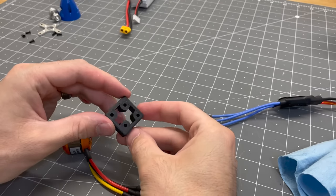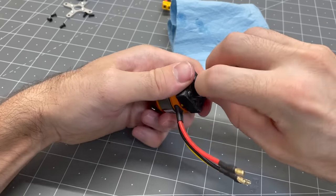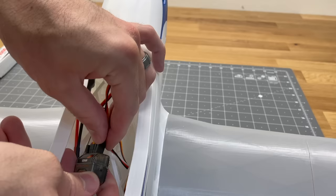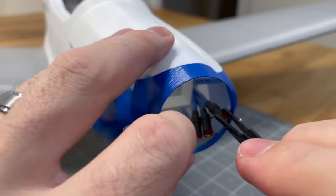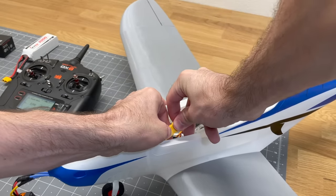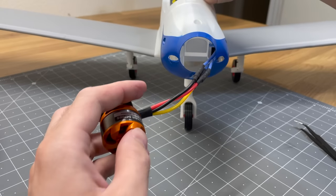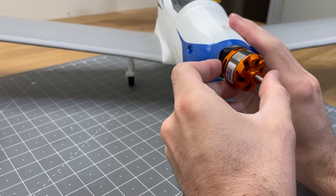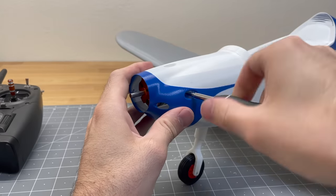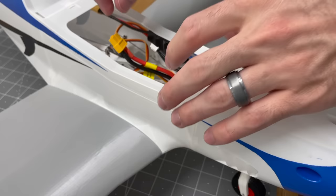The motor mount — make sure to print that in ABS or PETG. Add a little blue Loctite to the 3mm screws to attach the motor to the motor mount. Slide the ESC in on the side of the fuselage, attach it to the receiver, pull the wires through the nose, attach to the motor, hook up the battery, and make sure the motor spins in the correct direction. If it spins the wrong way, just switch the red and yellow wires. Once the wiring is confirmed, slide the motor mount into the fuselage and put in the 2mm screws to attach it, then attach the ESC to the side of the fuselage with the velcro.